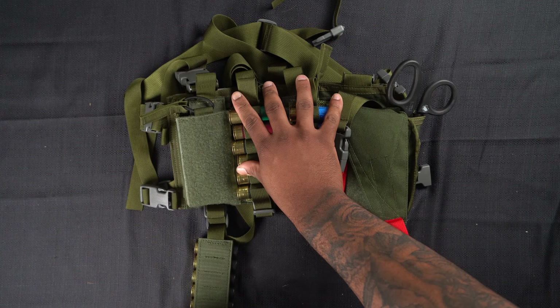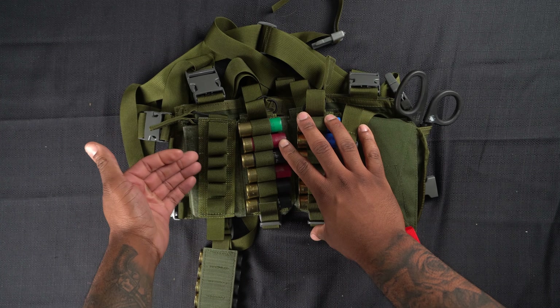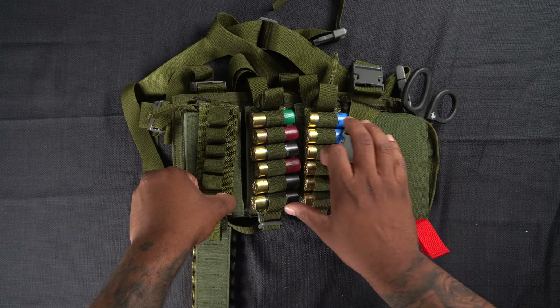Once you expend that shotgun card, you pull this tab out — boom — and drop five or six new rounds. Six new rounds and you're ready to go, it's reloaded. That's how I have it set up right now.